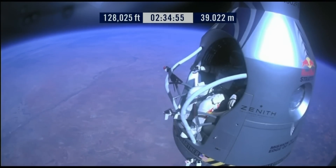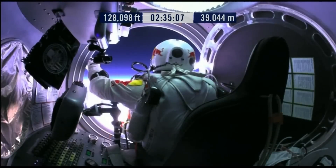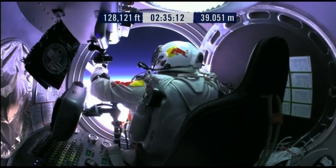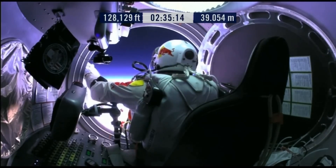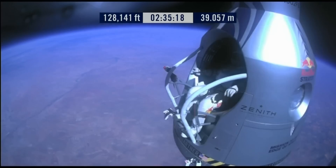Go a little bit further forward so we can check your chute. Your chute's okay, Felix. Item 31: your chute integrity is checked. Your parachutes are not deployed. Item 32: verify cutaway knife handle strap is attached, and knife in proper position. Say roger if it's so.